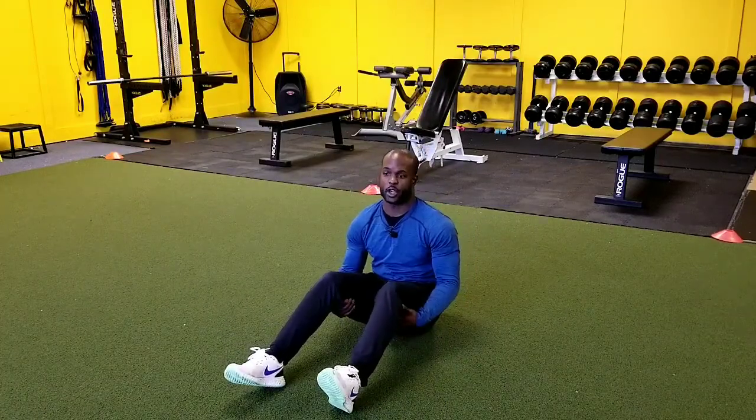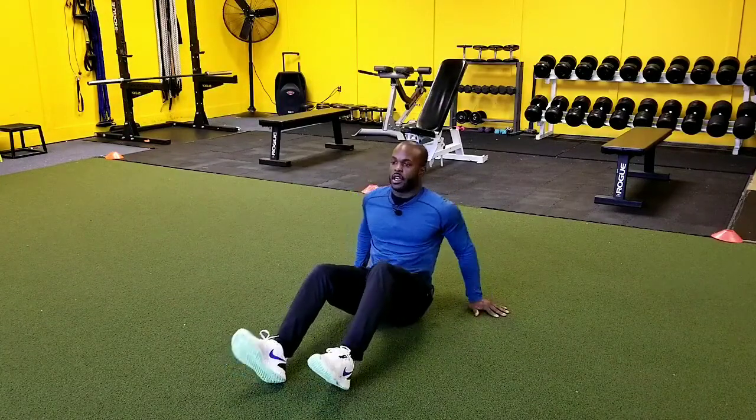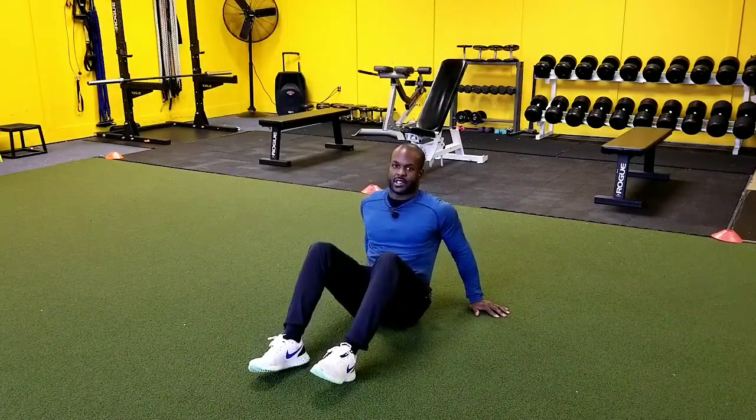Hey guys, in this exercise we're going to be going over the seated leg raise. So first things first, we want to just go through a couple different levels to this exercise.